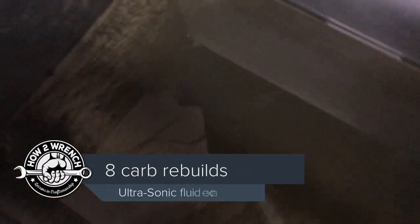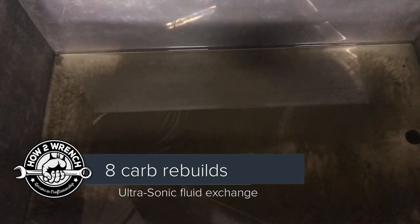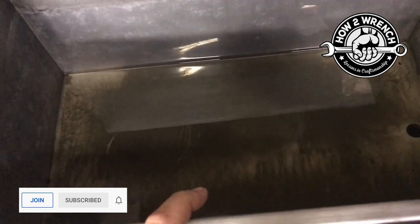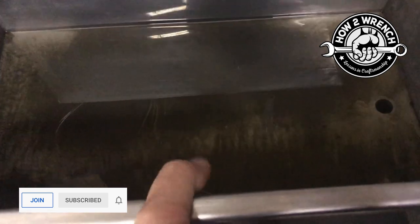Hey friends, I'm servicing my ultrasonic cleaner. We talked about doing an upcoming Q&A on how well these work. I like servicing it because it uses a low quantity of water, it's easy, and I've done about eight carbs in this one 30-liter bath — so pretty inexpensive. I wanted to show you something.